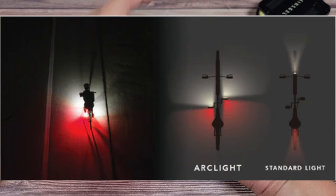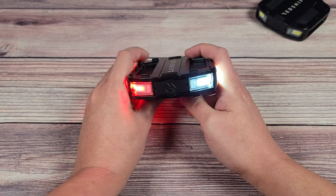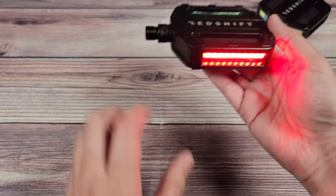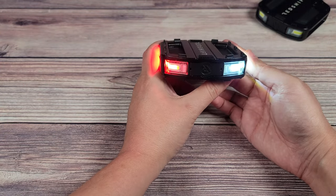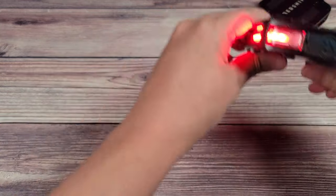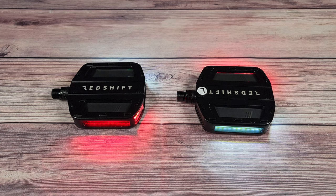On their website, studies show that these increase your visibility by 57% compared to a normal front and back light, which makes sense. Typically you'll have a light in the front and a light in the back, but your whole side areas are left unlit. On top of that, these are on your pedals, so instead of being a static light, as you're pedaling this light is in constant motion — a large area being lit compared to just one light passing by.